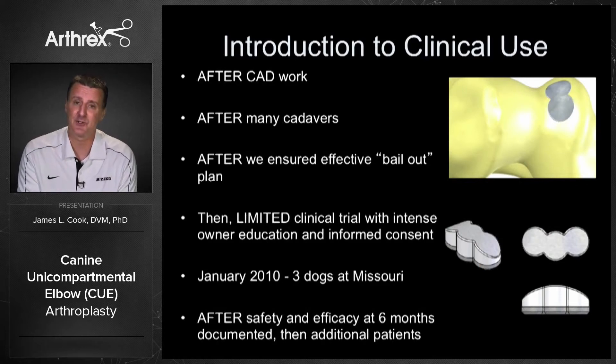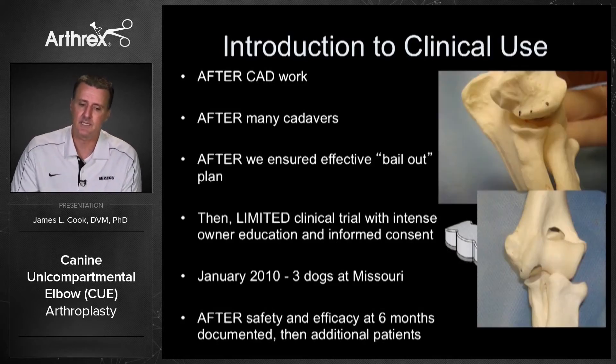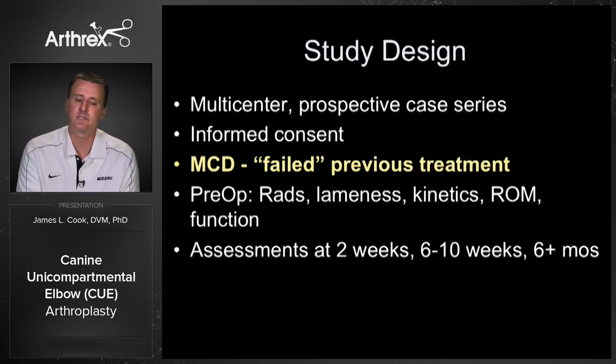After all that, we brought it into clinical use — but really not until we had fully tested this. Once we were comfortable with the safety and repeatability, we went ahead and introduced it in a multi-center prospective case series. These clients all had informed consent, and we enrolled dogs that had medial compartment disease: cartilage loss of the humeral condyle and the medial coronary process with clinical signs, and really all these dogs had failed previous treatment.